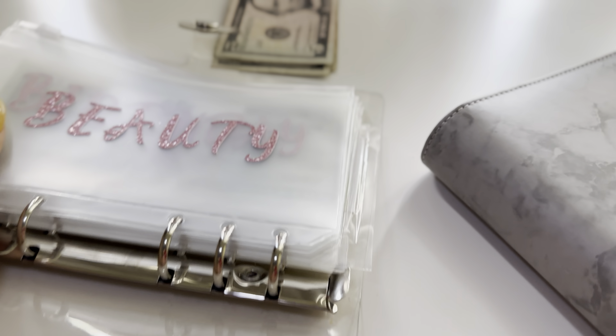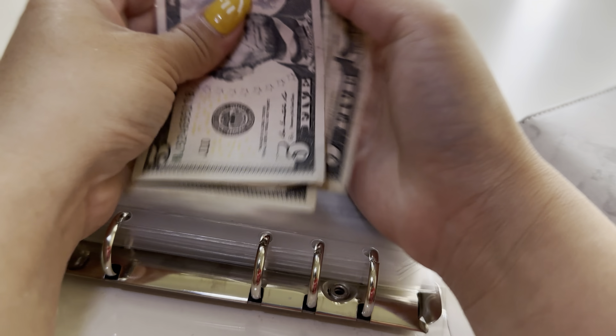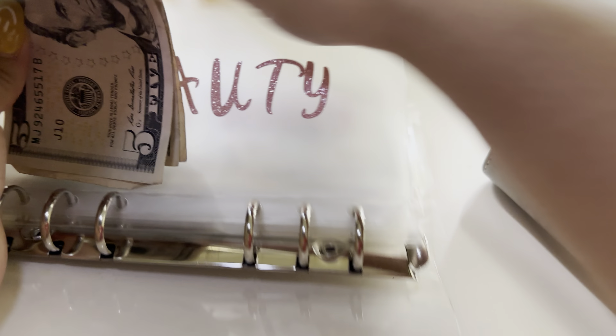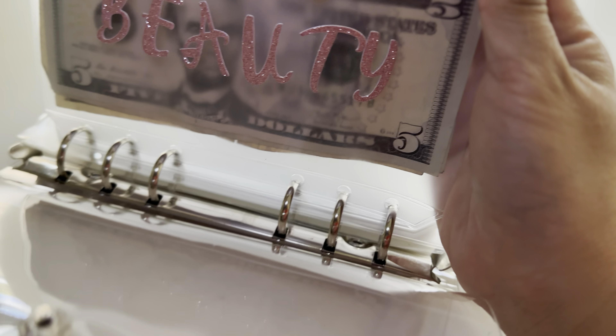This is more like a luxury binder — if I have leftover money to save, this is the least priority. Beauty gets $20, so 5, 10, 15, 20. This will go towards my nails in the next couple of weeks.